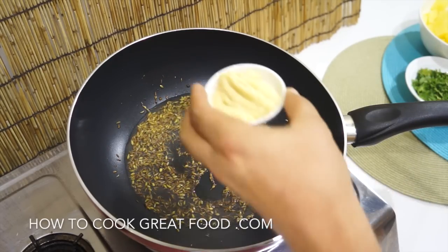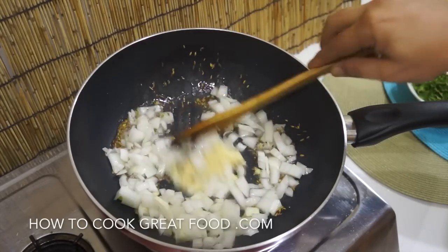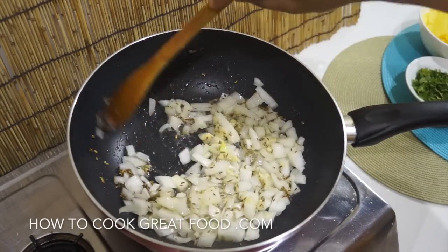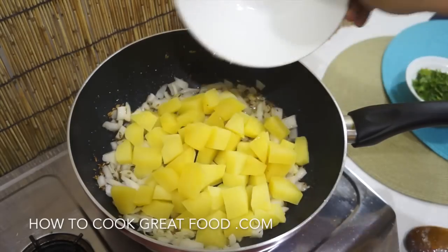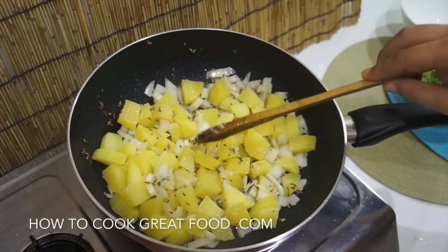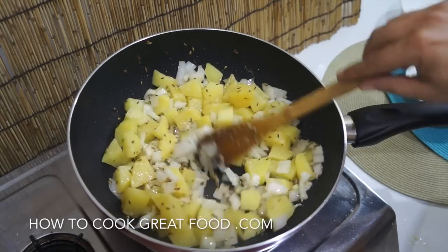Now we're going to go in with our garlic-ginger paste and our onion. For the potatoes — you could do this with raw potatoes, but parboiling just speeds the process up a little bit. They're still fairly firm. Let's throw this around on a fairly high heat for about two minutes.